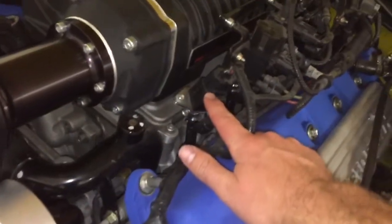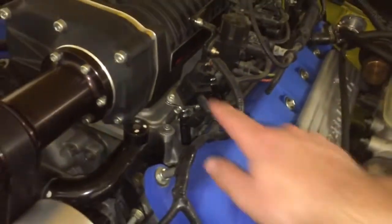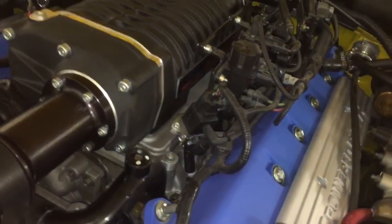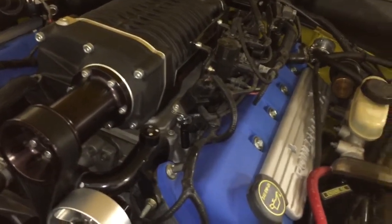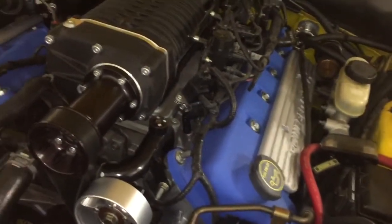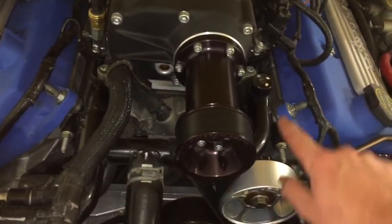Coming forward here, this is the FRPS — the fuel rail pressure sensor. It monitors the fuel pressure on the rail. If these go out they can be quite problematic: the car can crank and not start, run rough, or quit. A lot of people like to carry a spare one in their glove box so they don't get stranded.